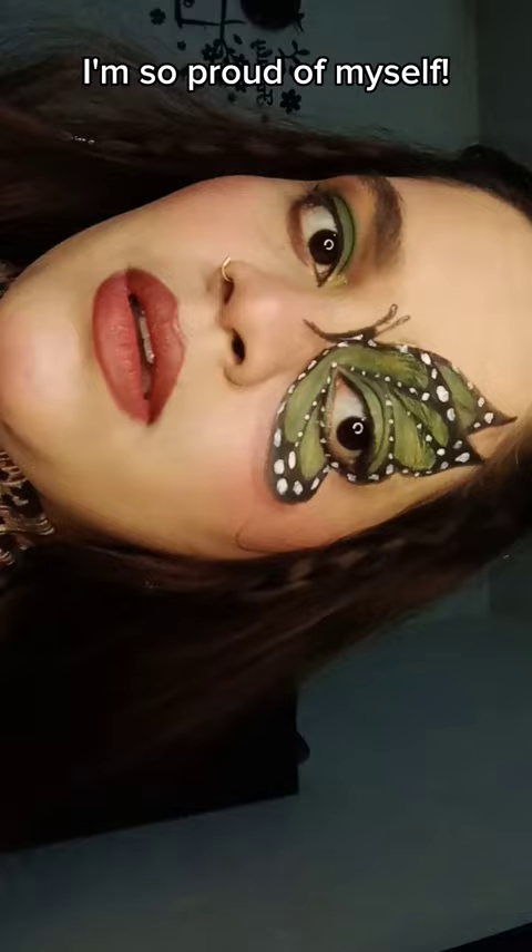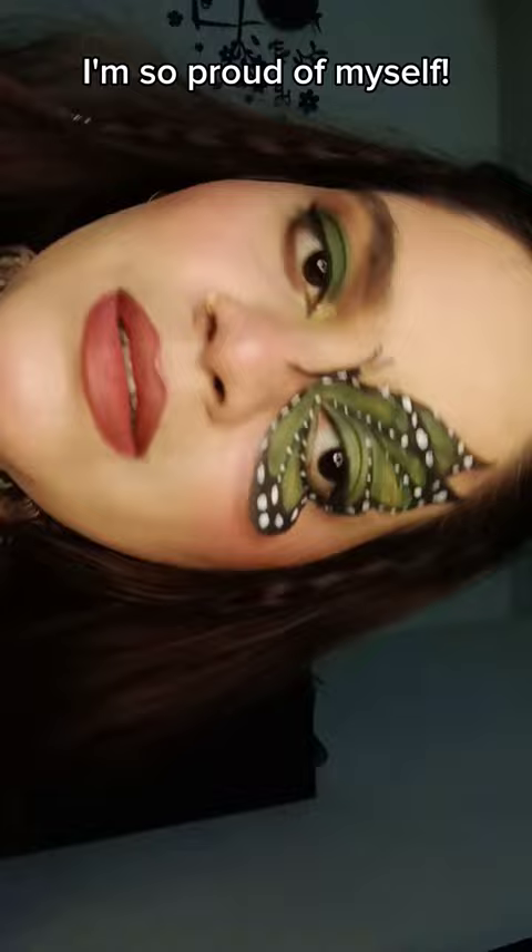I'm so proud of myself. Do you guys like it? Let me know in the comments. Subscribe for more butterflies. See you in the next one. Bye.